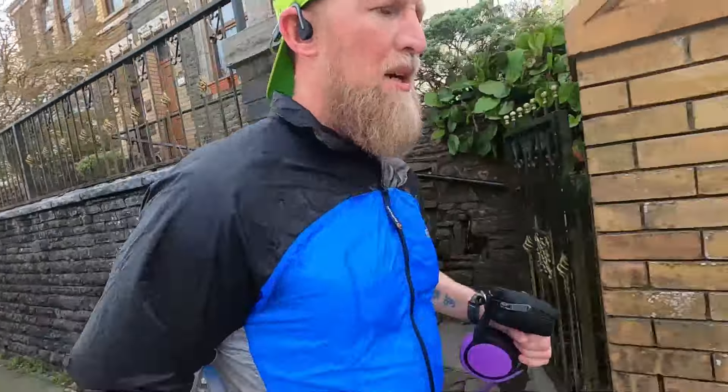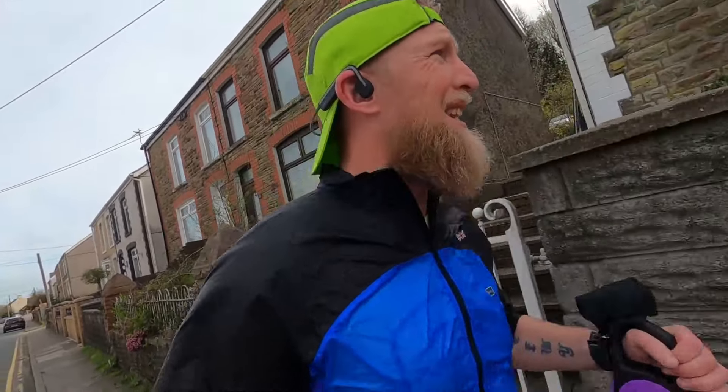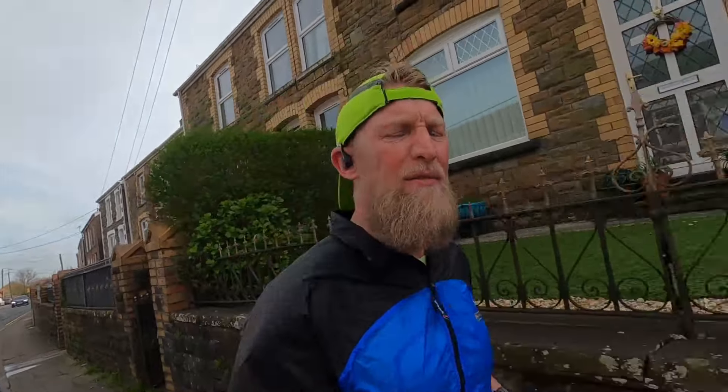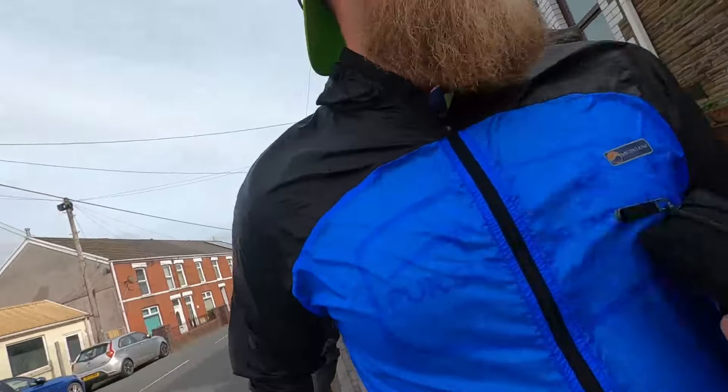They lasted about 175 miles before I gave them to one of the boys. Don't get me wrong, they were a smooth ride. So this is my first impressions on the Nova Blast 3s. I usually wear size 10 but I've had to go up half a size on most of my shoes now because I got my feet measured and I'm actually a 10.1.